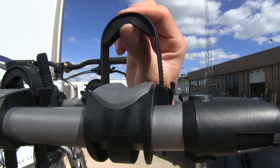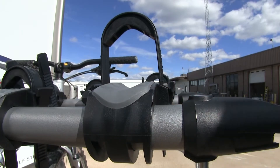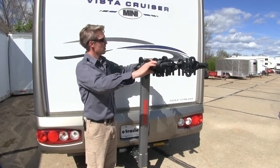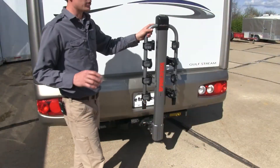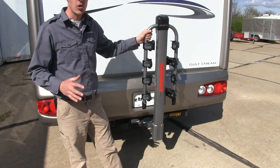Both our zip strips and our cradles have super cush padding, which is going to offer a nice ride for our bikes. When not in use, our dual arms fold down for more clearance here at the rear of our RV. Simply press in on the lever and guide it down until it snaps into place. The whole thing is made out of sturdy steel construction with a chip-resistant, silver powder-coated finish.